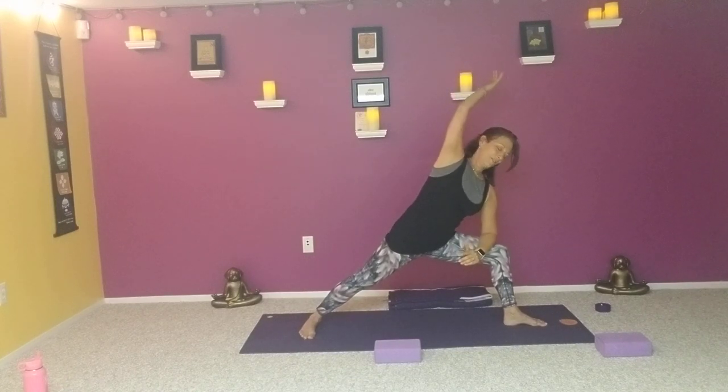One breath in warrior two, then flip that right palm — inhale, right arm up, left hand drops: peaceful warrior. Think of really lengthening that right side body as the left hand comes down the leg, pressing into that right foot. As we exhale, setting up for extended side angle — either palm on the thigh or elbow to knee, left hip presses down, one line of energy from fingertips down to that left heel. Moving with the breath — inhaling up to peaceful, see if you can keep the hips exactly where they are so only the upper body moves. Exhaling extended side angle. Let this become moving meditation.